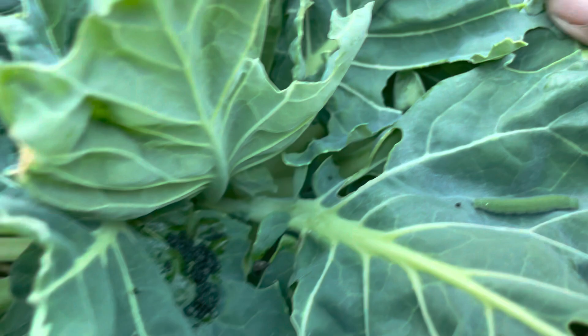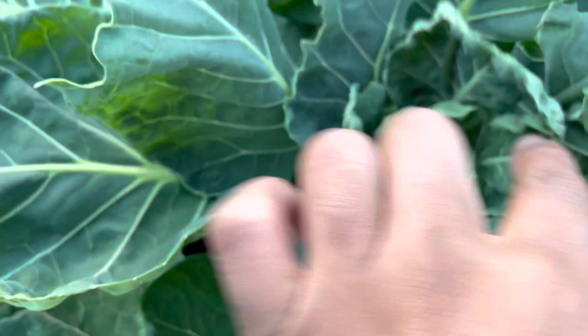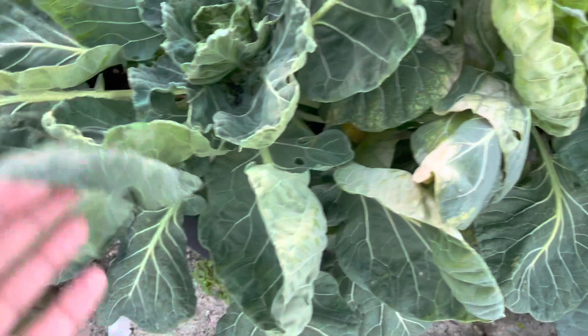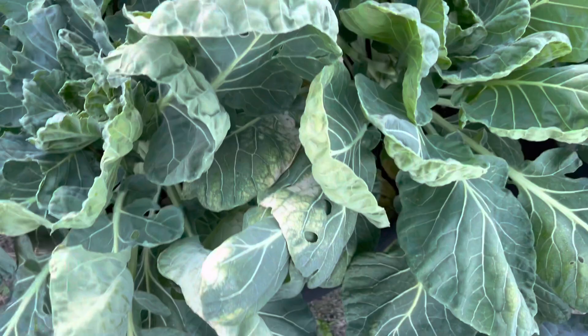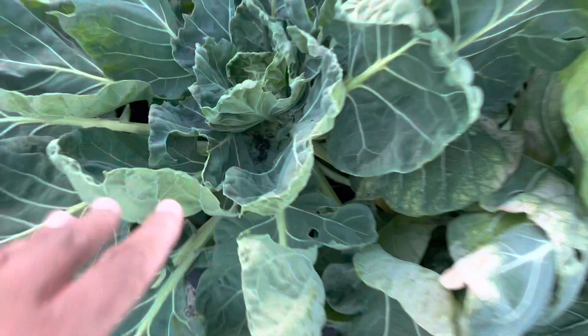Am I going to take care of this? Yes, I am. I'm not afraid of them at all. Here are my brussels sprouts. I'll take care of this issue — not tonight because I'm filming really late — but I wanted to show you guys because a lot of you probably don't know what they are or what that damage is from.